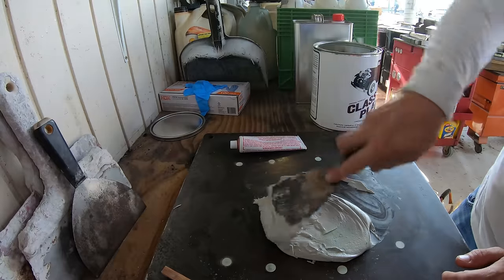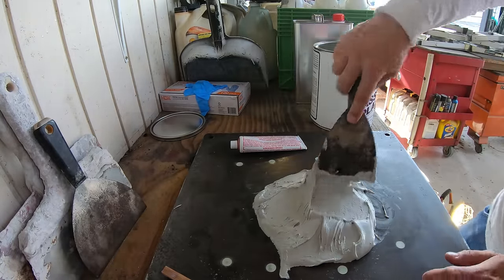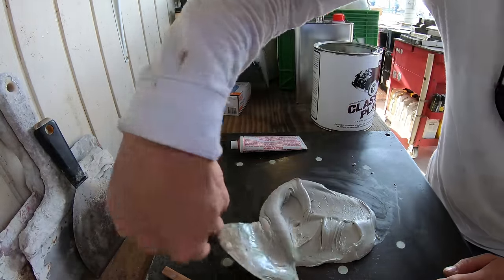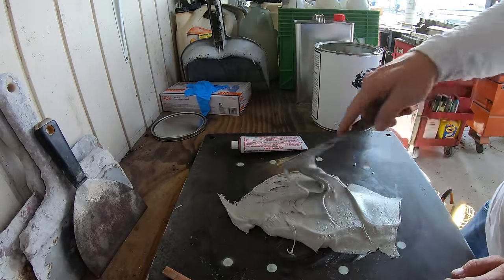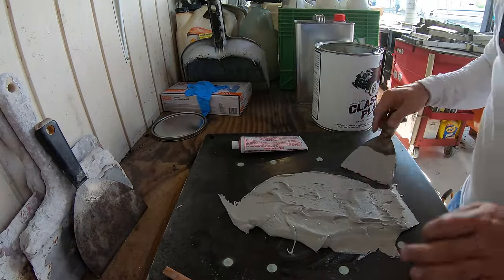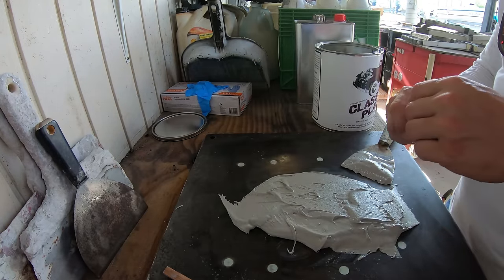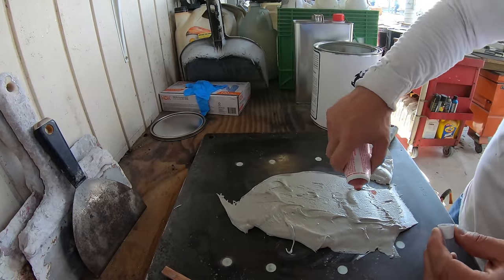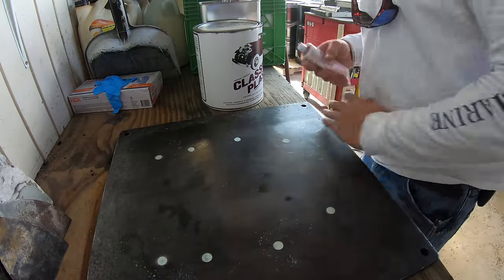This classic plastic is just like using regular Bondo auto body filler. You want to mix it up on something solid that isn't going to absorb the material. It's best to use a piece of glass, or like what we've got here — a piece of metal from an engine powerhead with the bolt holes filled in — this is our mixing board. We'll pull out a decent amount and work it a little bit with a putty knife.